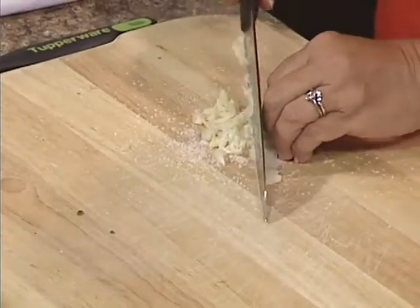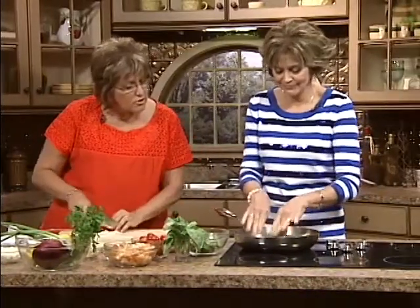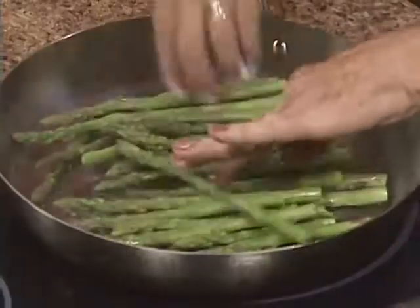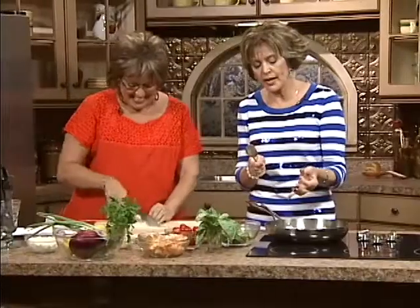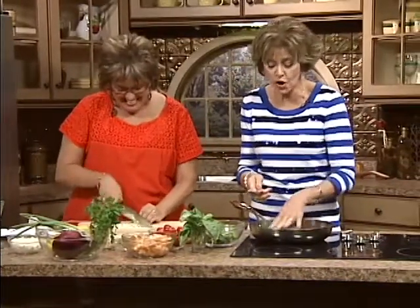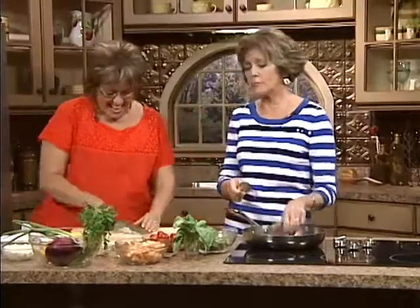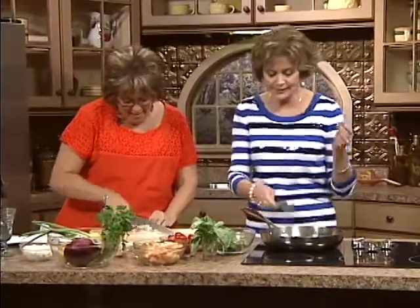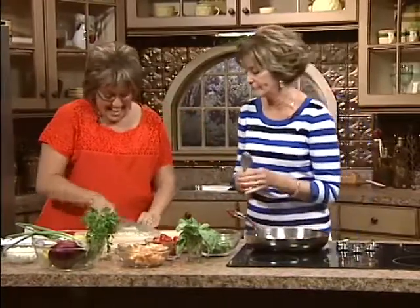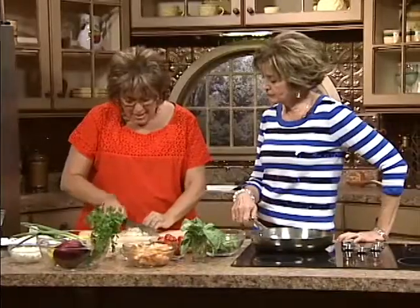Put the asparagus in there, make sure it's all touching the water. Use your hands — God gave us these beautiful hands. You notice the reason I'm doing this: look how wonderful, how simple it is. This is a fabulous way to mince your garlic. It's fresh and it always smells wonderful. We're going to put it in this bowl and make a beautiful vinaigrette.